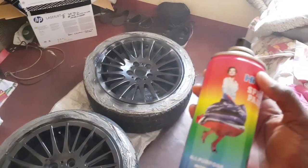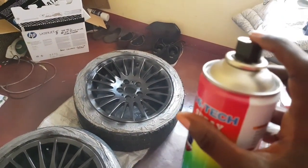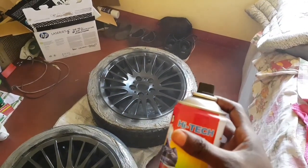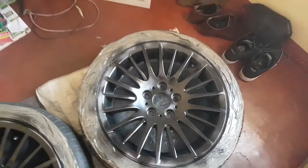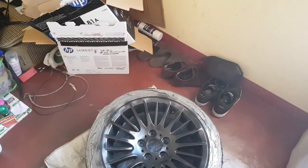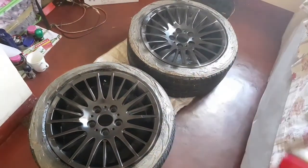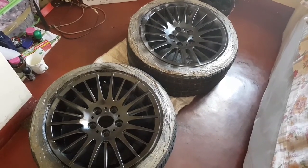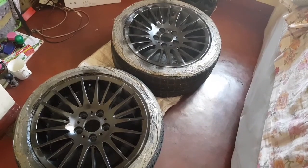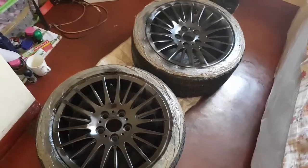I recommend that you switch cans before the current one is really empty, because when it's getting empty it starts spitting bubbles or droplets, and if that gets on your wheels it will definitely mess them up. If it stops spraying cleanly you might want to change to another can. So far I've done about two to three coats with one can — I think I'm going to do about 5 to 6 coats for the whole thing.